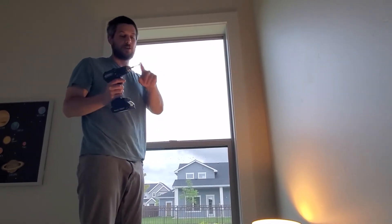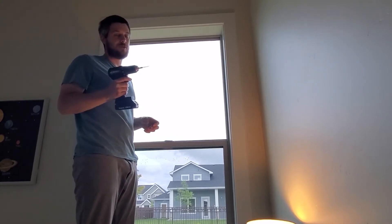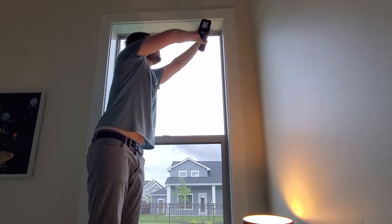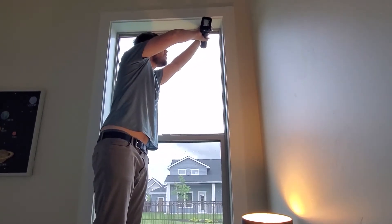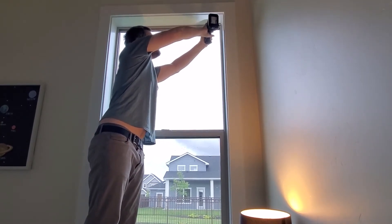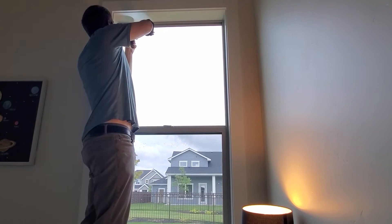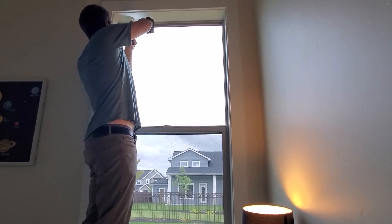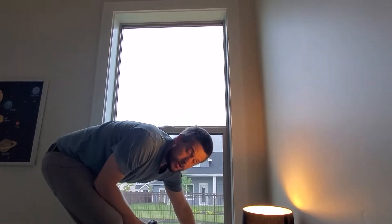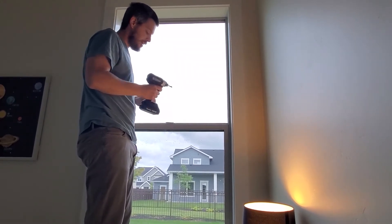Next you're going to want to drill with a pre-driller. That way, when you put your screw in, it's not going to crack the wood. Just remember which hole you're doing right here. We're done with that pre-drilling for the time being — we're going to use one screw. The only reason we need one hole is because we're going to get one screw in there and then do the next one. It's much easier than having to measure everything out.